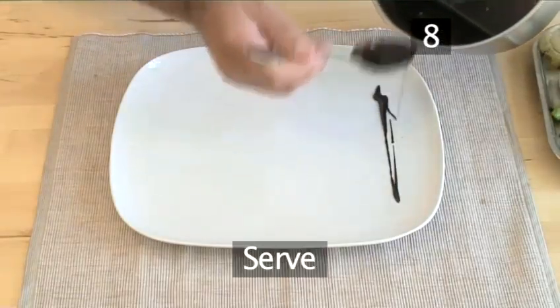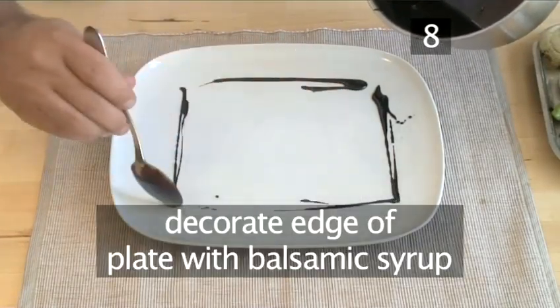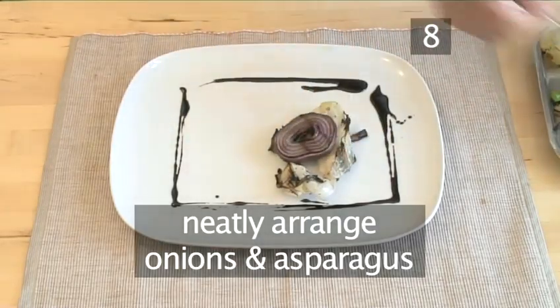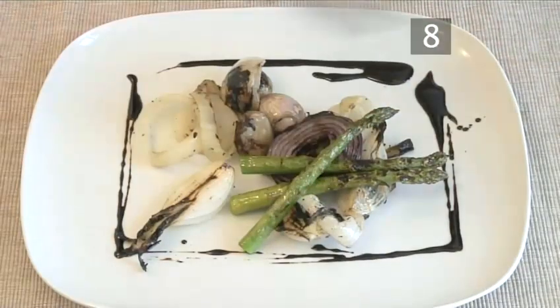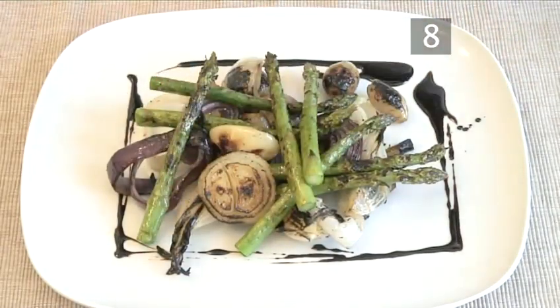Step 8: serve. Decorate the edges of a plate with the balsamic syrup. Now neatly arrange the onions and the asparagus inside the balsamic syrup border. And that's how to make barbecue onion and asparagus salad.